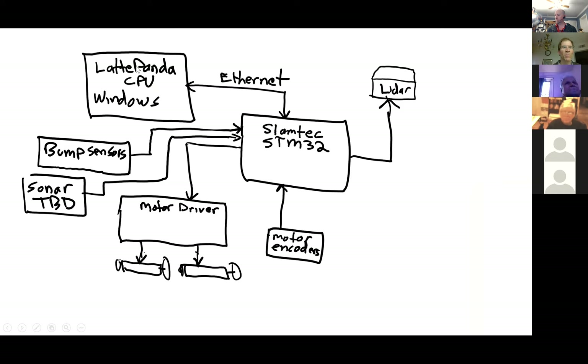Starting at the top, the Latte Panda Windows CPU is up here. The ethernet connects to the SLAMTECH STM32, which connects to the LiDAR. The motor encoders go into there, and of course it drives the motor driver which drives the motors. The bump sensors and sonar-to-be-added also go in, as well as other sensors.